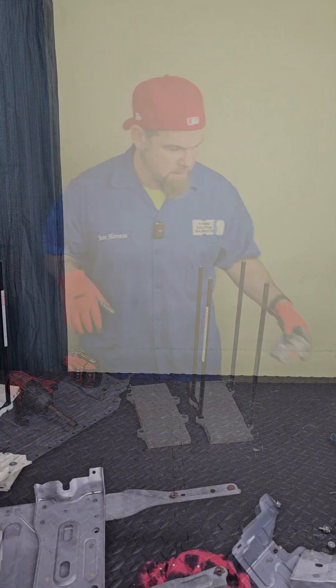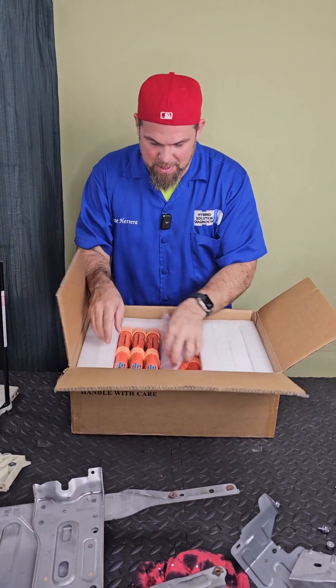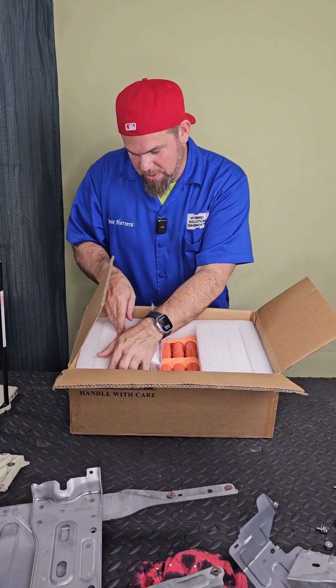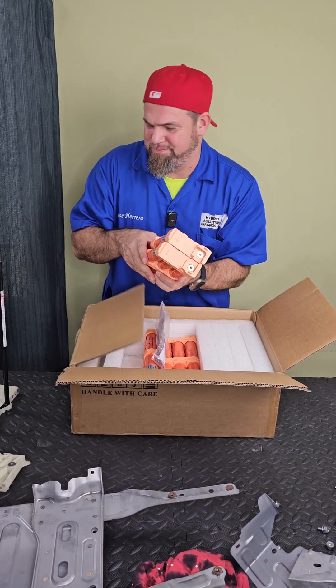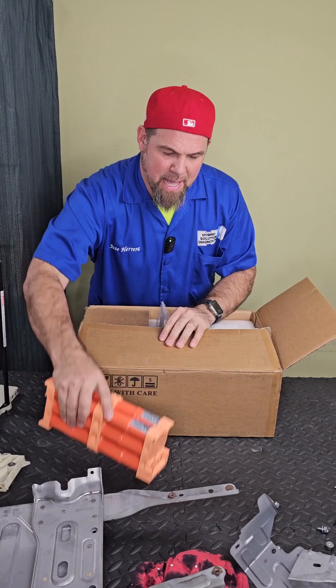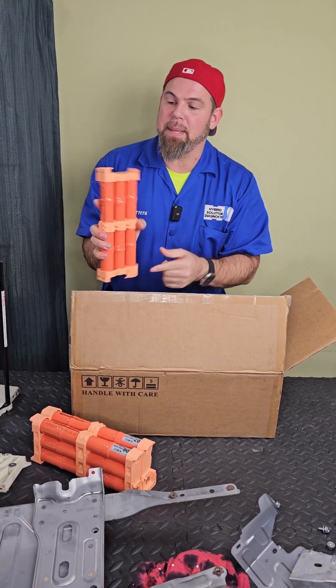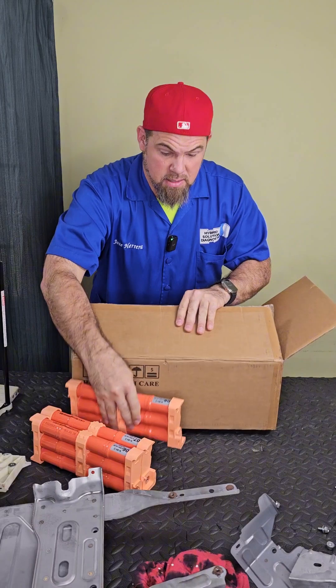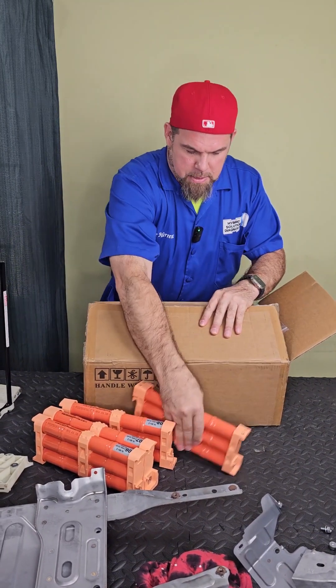All right, so it's time to unbox. Let me take these modules out. The good thing is they already come in order, and obviously the order matters because they can only be connected in one single polarity — you cannot change them. So let me take them out.